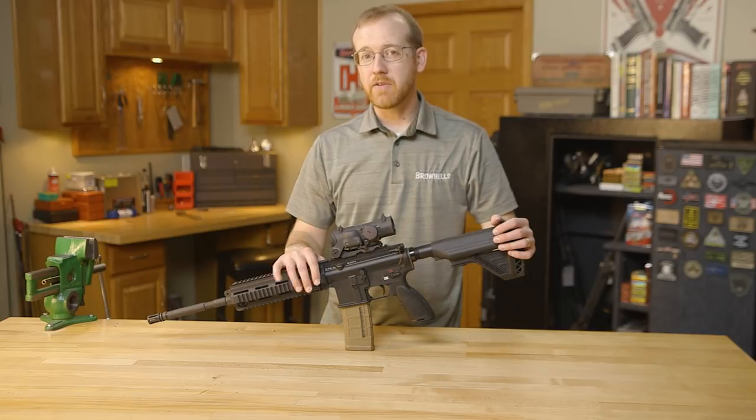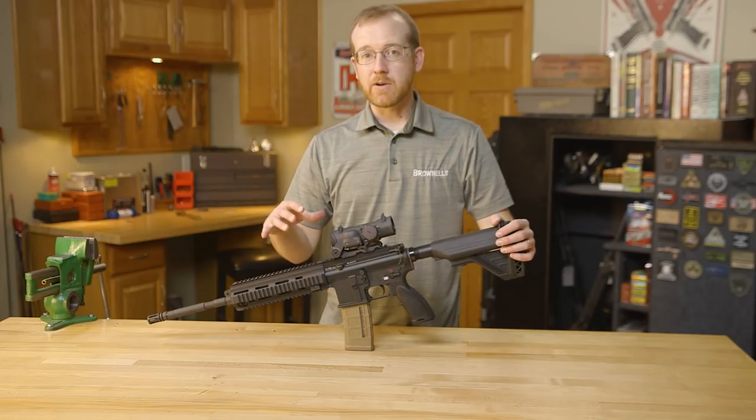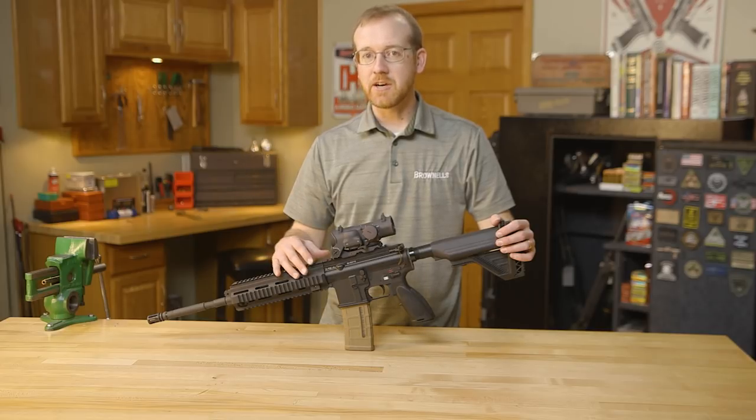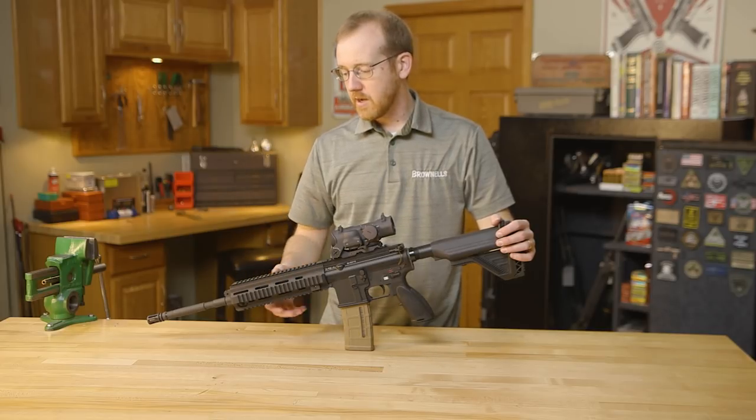It's not as simple as taking a piston and plugging it into an AR-15 and calling it good. HK did a ton of modifications to the platform to make it reliable and robust. Everything's beefed up — they did what HK does and they really improved the platform.